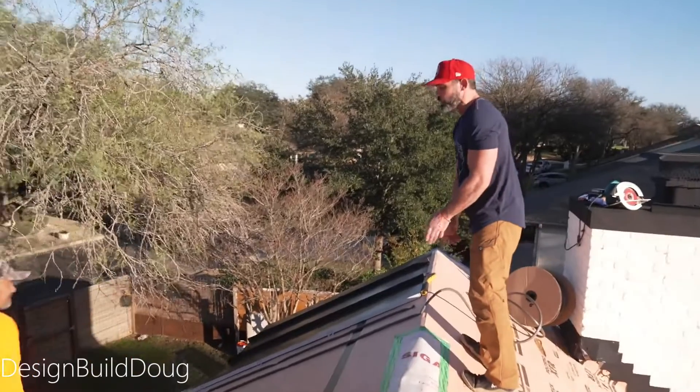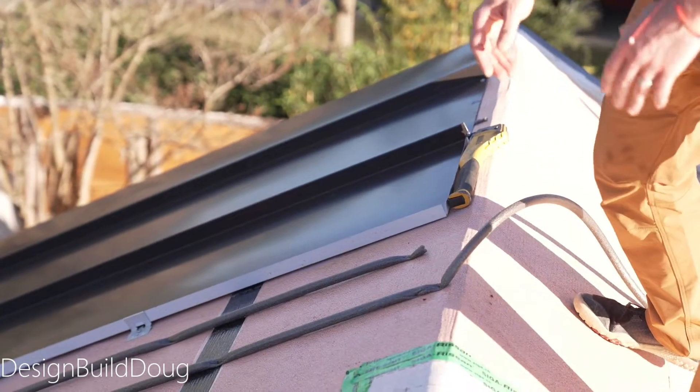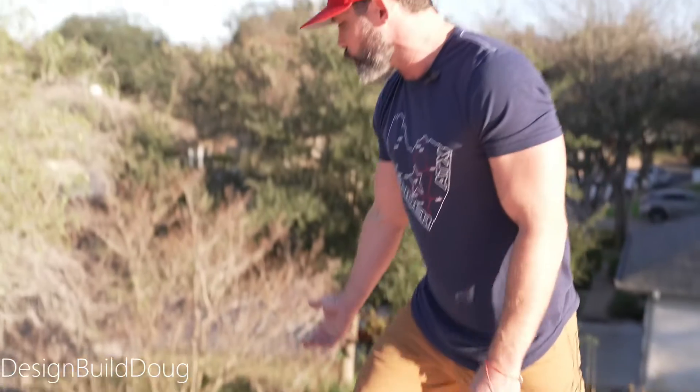Usually this is so that you can use less caulking and something to that effect, but we are doing a non-striated panel, so it's totally smooth, and you have this risk of something called oil canning if you do a panel of this sort.